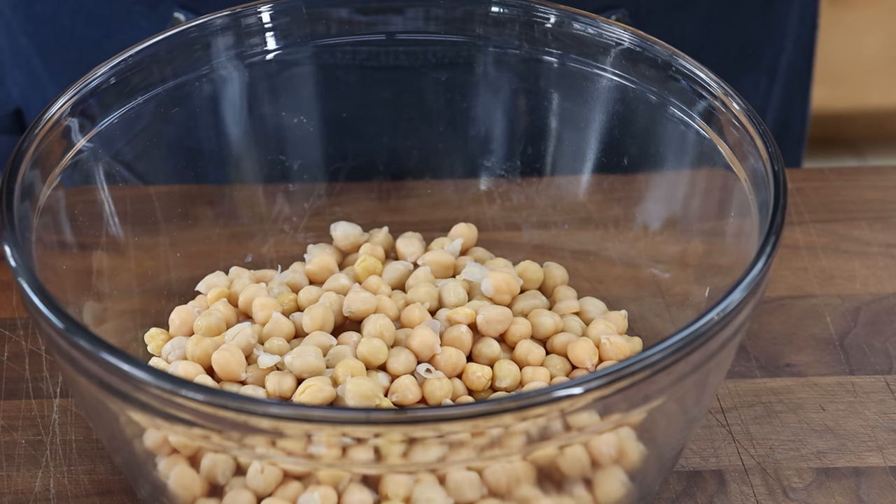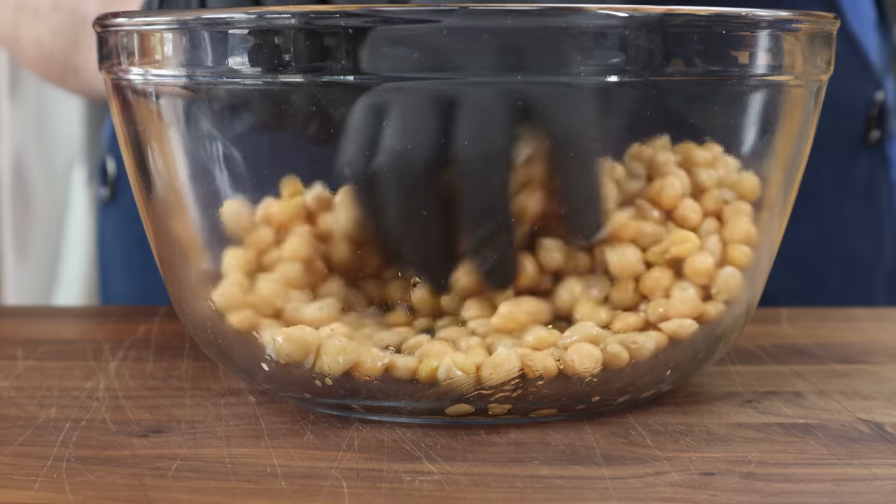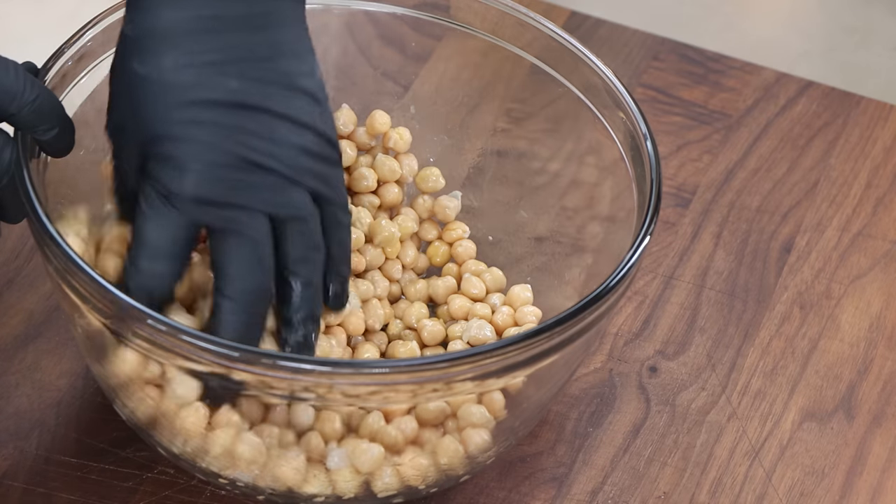While we're getting these ready, you should be preheating your oven to 450 degrees. The first thing I want to do is drizzle some olive oil on these — maybe a tablespoon or two — and mix them together to get that oil on all of them.